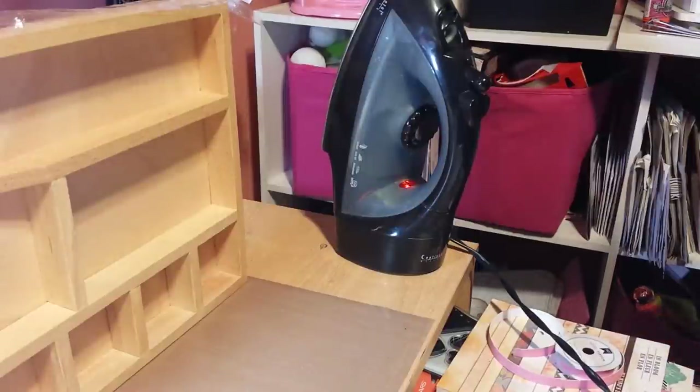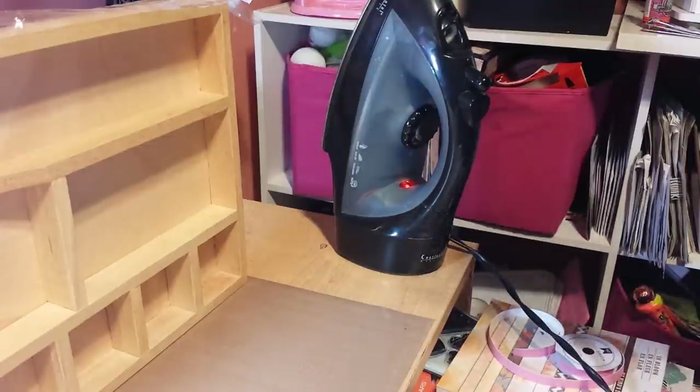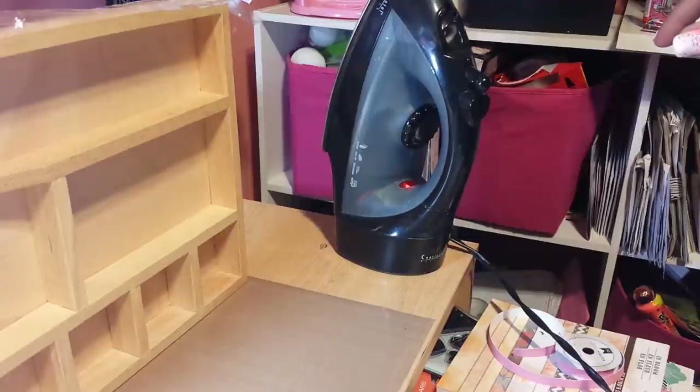Hello everyone, this is Sensuous1 and today I just want to try out the napkin technique on two different surfaces to see how well it works. This is going to be an experimental video, my first time doing this here with you all.